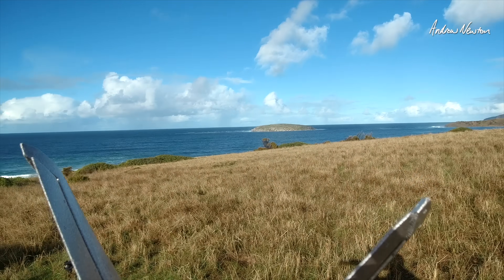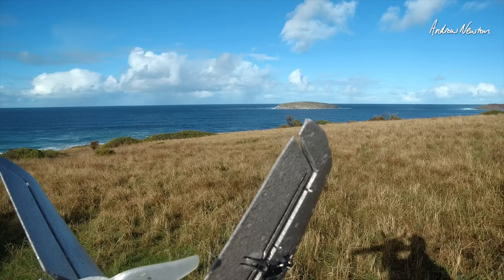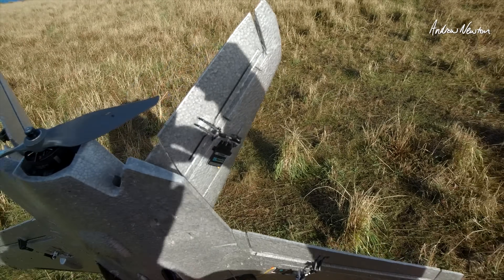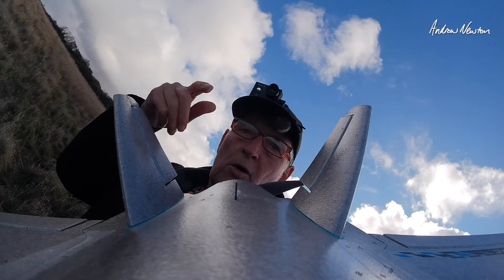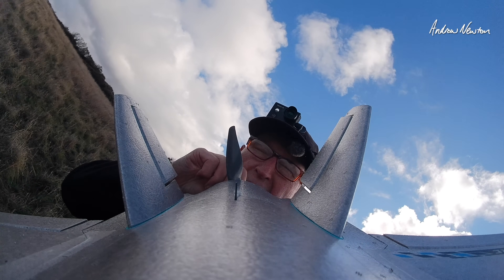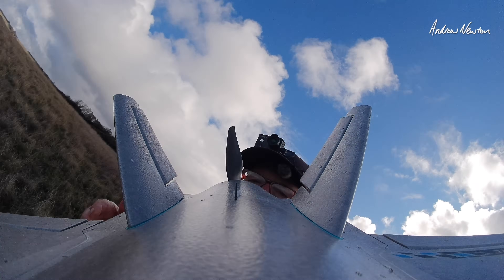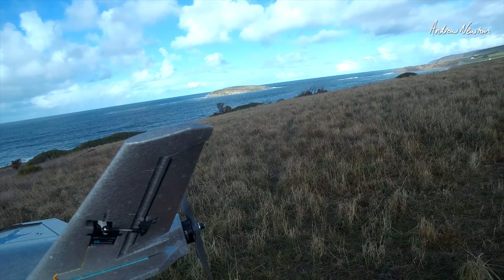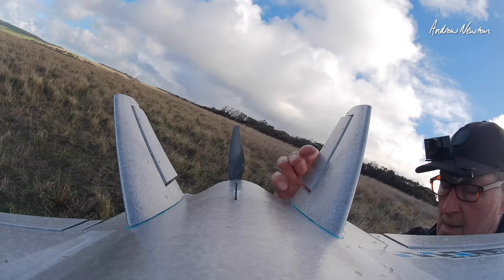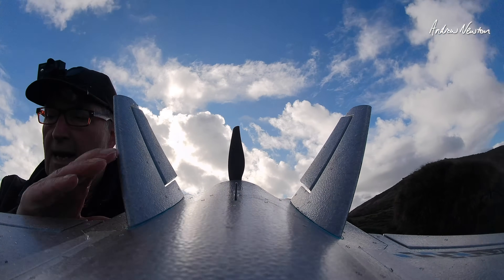I could possibly use a little bit more thrust angle — another washer under the back. I'll do that now. I've added two more washers under the bottom of the motor mounts, so that is 0.8mm more thrust angle. You can see there's a little bit more angle there. Let's try it now with a bit more thrust angle.